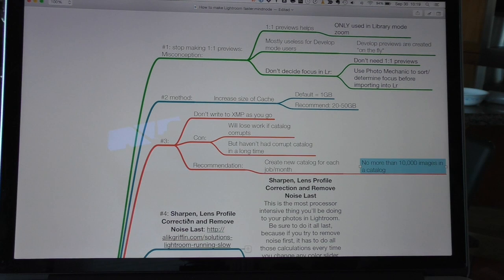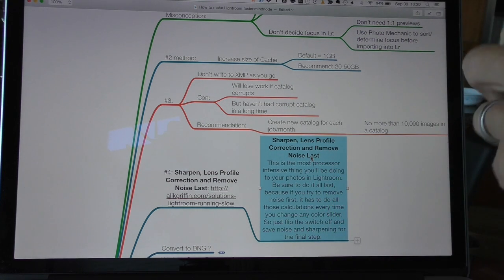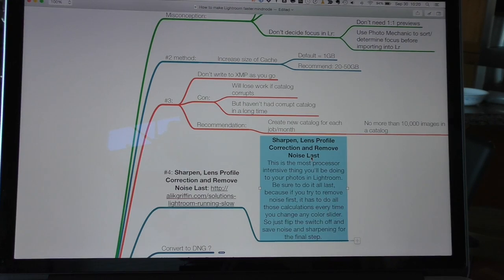A couple of bonus tips: don't apply sharpening, lens profile corrections, or noise removal by default, especially on import. Every time you view that image in develop mode, Lightroom has to re-render all of that sharpening, all those profile corrections, and noise removal every time you make a change. That takes a lot of processing power, so I recommend not doing this.